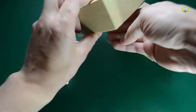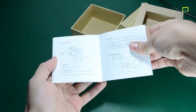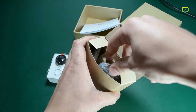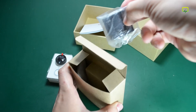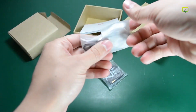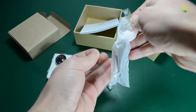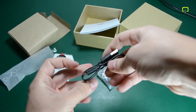You also get the user manual, which is in Chinese because the camera was imported from China. Inside this box we have the 1010 mAh lithium-ion rechargeable battery, and the micro USB cable.